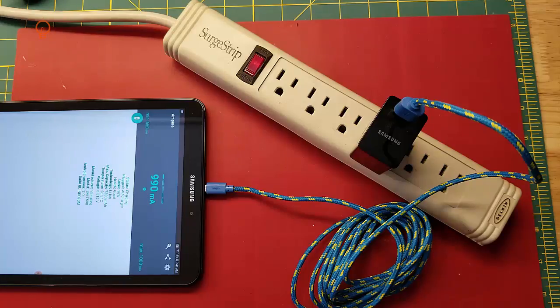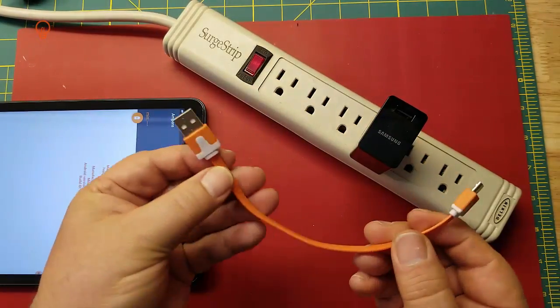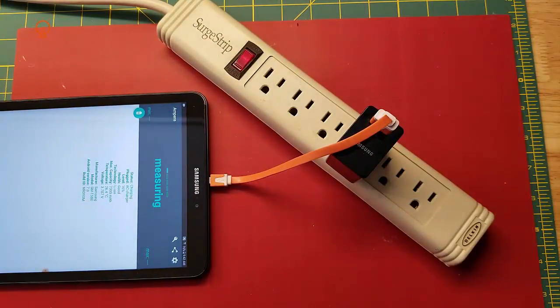By the way, car chargers are usually worse than home chargers, but you can test them the same way. Hopefully you can use this technique to weed out the duds in your collection and put together your best cables and chargers, so you don't have to wait too long for your devices to be charged up. Thanks for watching.